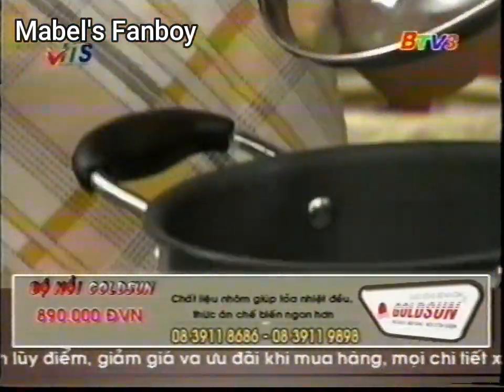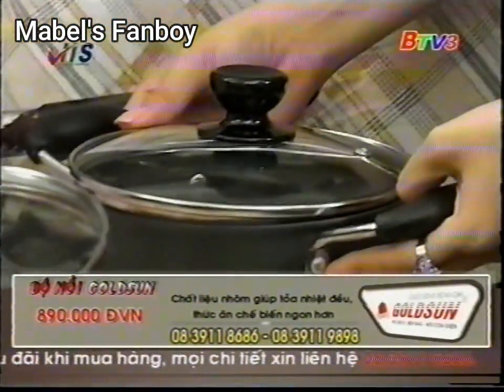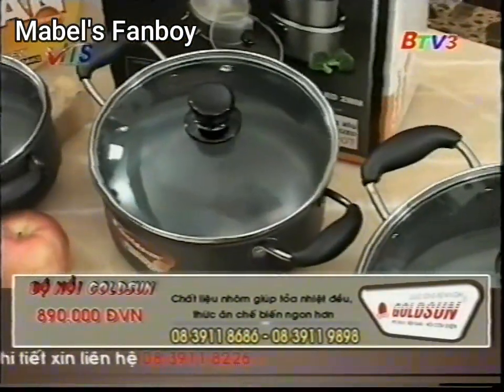Còn cái này nè, cái nhựa ở chỗ tay cầm nè, nó có dễ bị cháy không em? Dạ không, nhựa ở tay cầm và cả cái nhựa trên nắp này nữa. Đây là loại nhựa mà chịu lực, chịu nhiệt và chống cháy luôn đó chị.